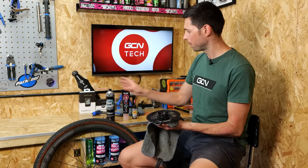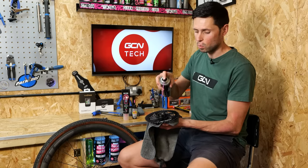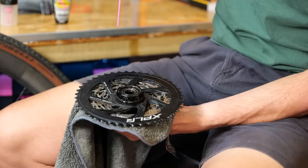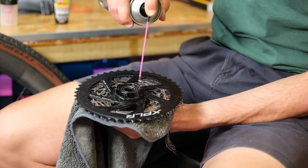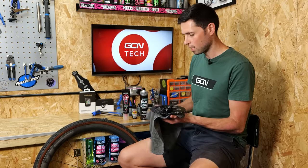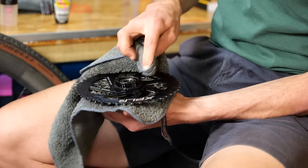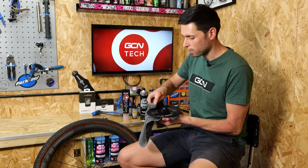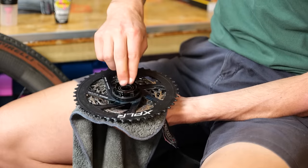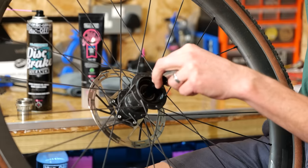To clean the pawls on the freehub body, I'm going to use aerosol disc brake cleaner. The advantage of using this is that you can blast it in — it's going to work its way in and drive out all of the old grease and bits of dirt and grime, but also it's going to evaporate and make the cleanup process a little bit easier. Spray it in, but try not to blast it directly into the freehub body bearings. Then take your cloth, work your way around, and wipe off all the loose bits. While we're at this stage of the process, it's also good practice to check the bearings in the freehub body, both the inboard and the outboard. We can check the bearings inside the hub as well to make sure they're smooth.